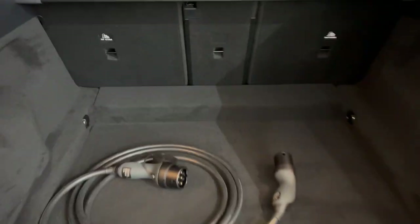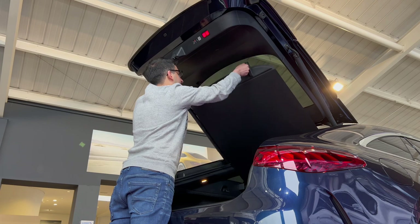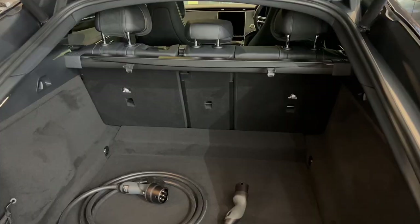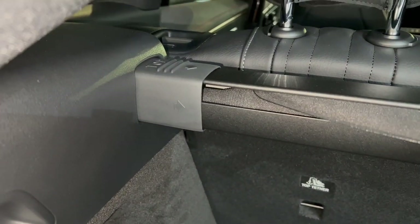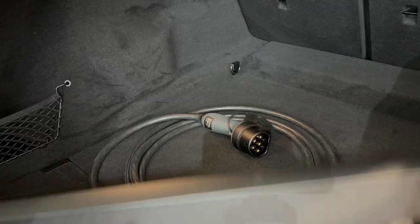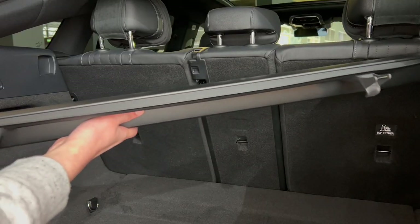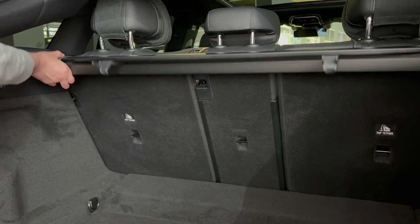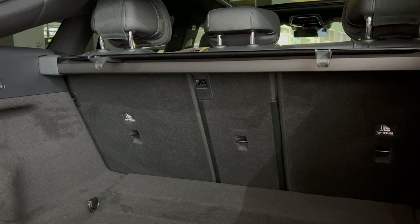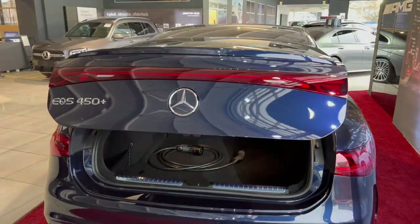I'm now going to show you how to use and remove the parcel shelf. With the parcel shelf receded, push on the sides where you see the arrows — it's really easy, quick and simple. To put it back, just do the opposite and it slots in. I'd recommend keeping the boot cover on for security if you have belongings in the car. To close the boot, just wave your leg under the bumper.